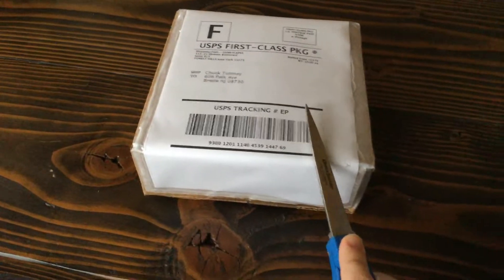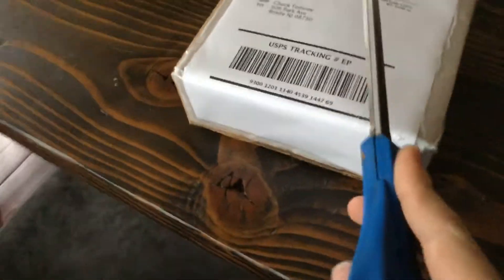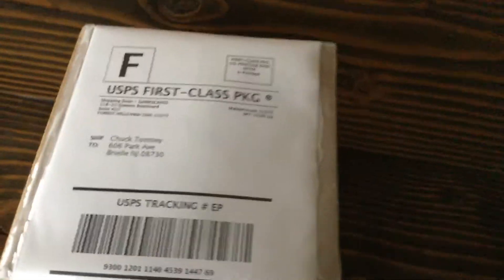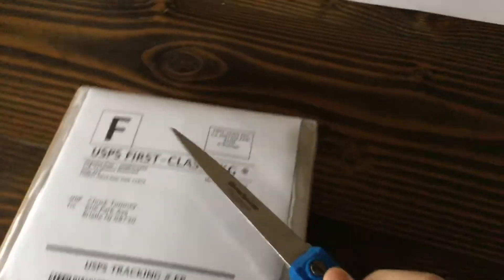Hey guys, Griffin here. Welcome back to another video. In this video, we're going to be doing an unboxing. Now, this is not an airplane, nor is it any other kind of flying vehicle. This is a tech product that I just wanted to unbox on camera. So yeah, let's just get right into it.